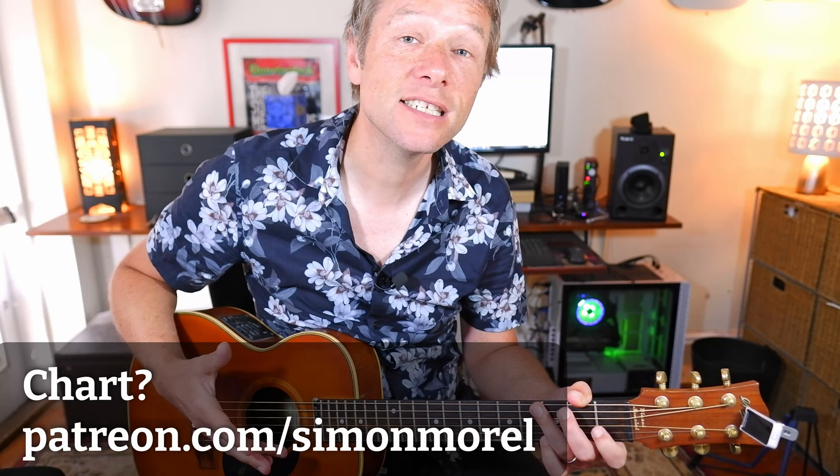Hey there, it's Simon here. Thanks very much for checking out this lesson on River by Joni Mitchell. We're going to get straight into it - tuned regularly. This is an arrangement for the guitar. If you would like the chart, go to patreon.com/SimonMorrell.